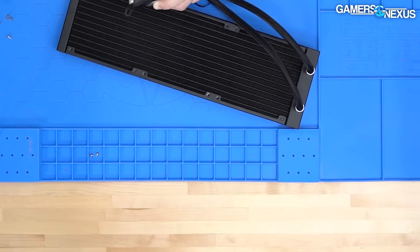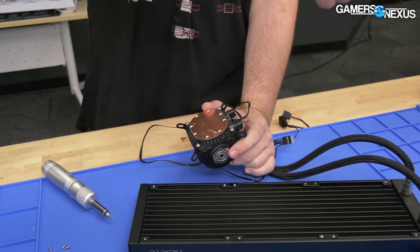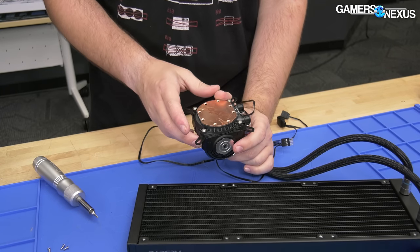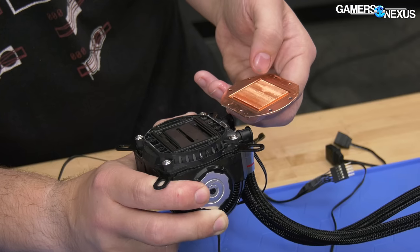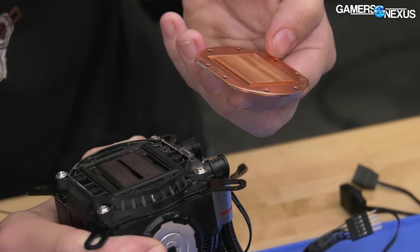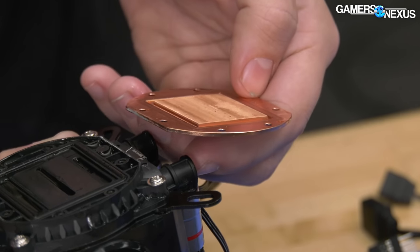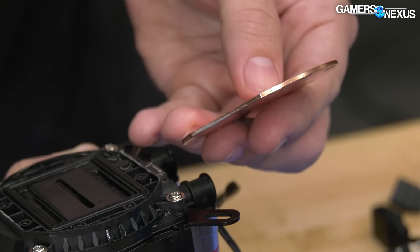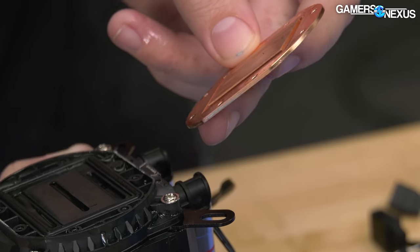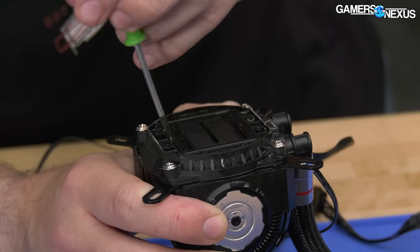I tried to pop a screw off the end of the driver and it flew about 10 feet. Let's pull the cold plate off. There's a large micro-finned area, which is probably getting them a lot of their performance. As for the height of the individual fins, I'd have to compare against something like Arctic's to measure them — but the micro-fin stack isn't abnormal on this unit from Allzeye.